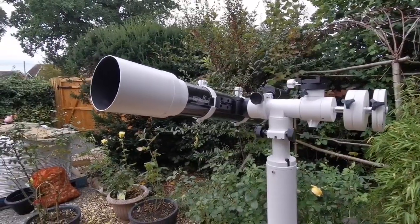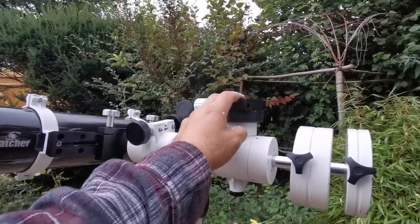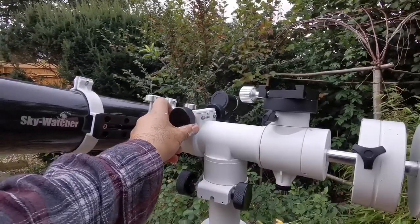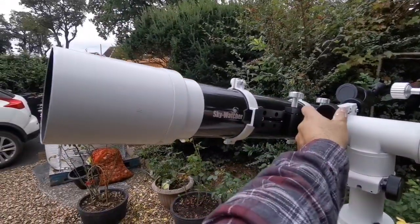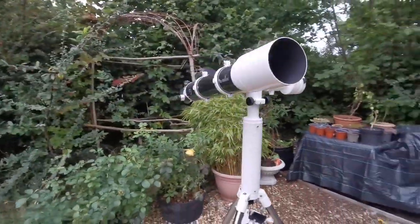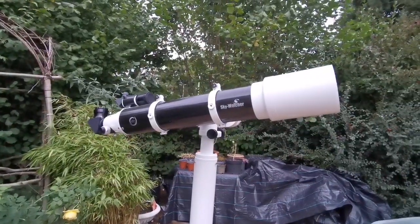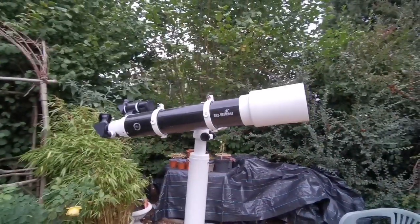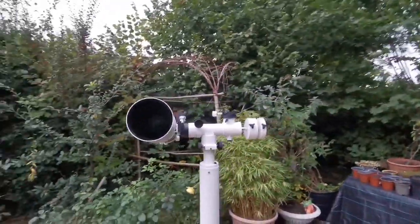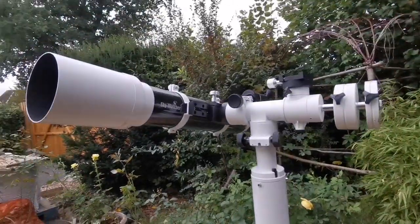On this mount I could probably put a small reflector or a camera if I want. You can see I can move it up and down. Lovely combination — fantastic.